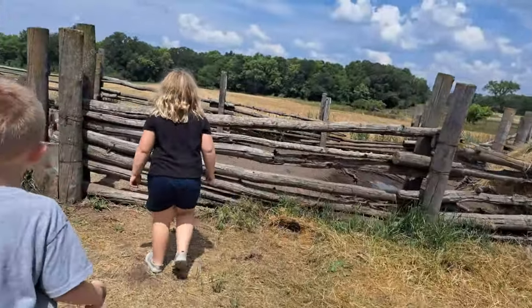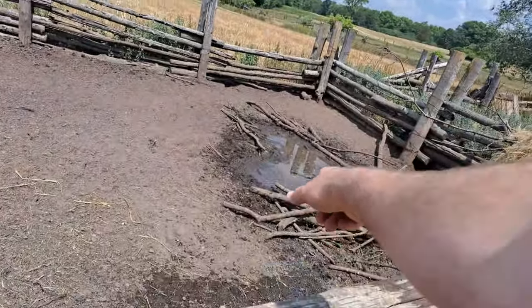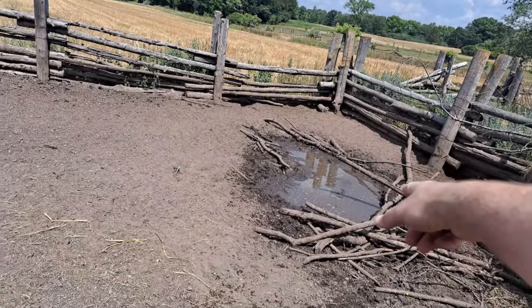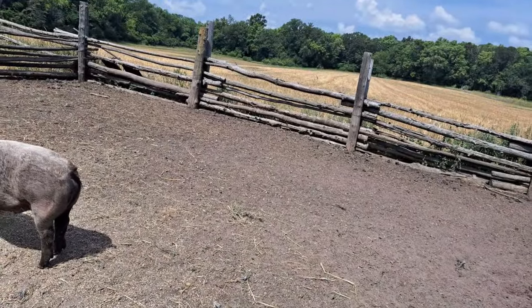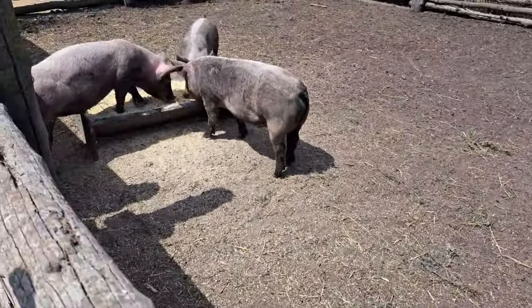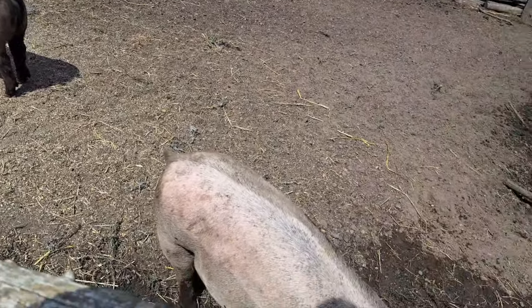Oh there we go. What do you think they got that thing for? They're drinking — and they roll around in it, and it gets their body covered with dirt and mud, and that keeps the mosquitoes off them and cools them off. I don't know if you want to give this one a scratch — it's kind of dirty.